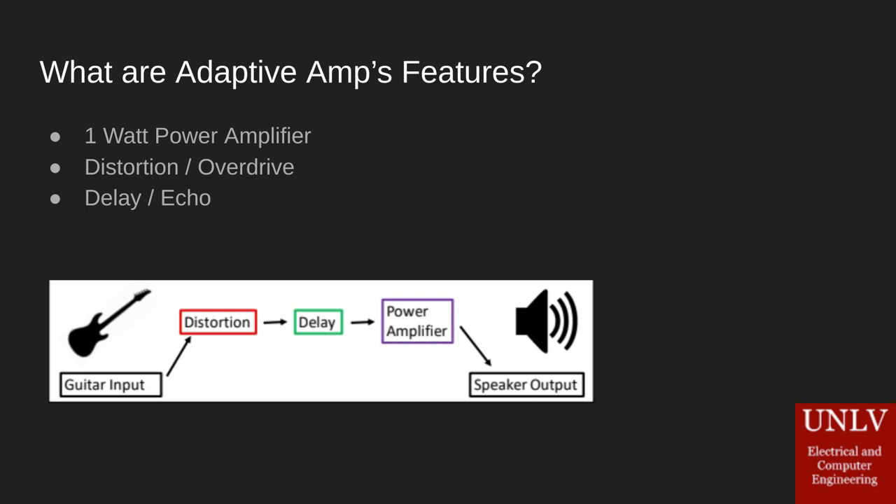Adaptive Amp has a one-watt power amplifier. One watt is relatively low power — we decided to do that for the purposes of this project since we knew we were going to be presenting around other people who are also presenting at the same time. We didn't want to make it a competition as to who can be loudest.